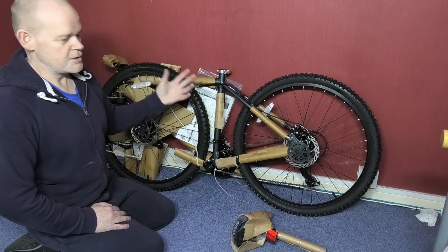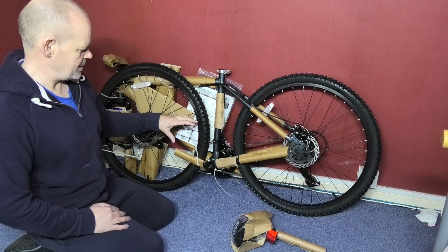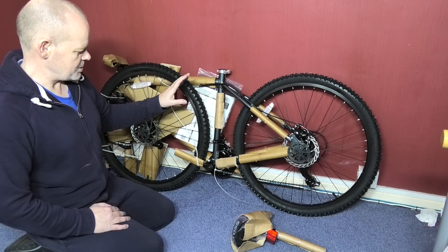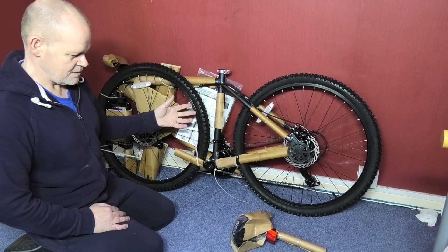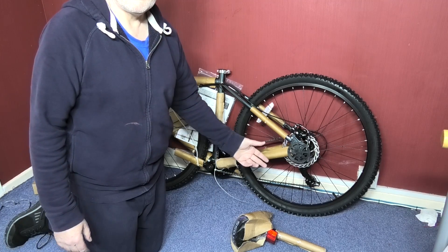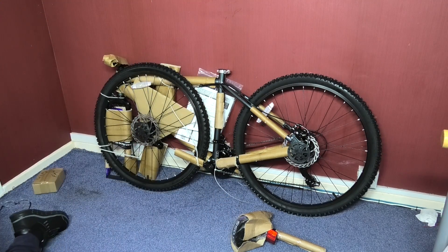The first thing I'm going to do is build the bike minus the front wheel. I don't need to put the pedals on or anything else because all I'm concerned about is getting the motor on. So I'm going to dismantle it and then put it together.